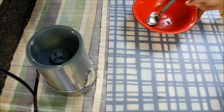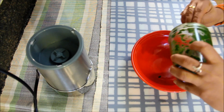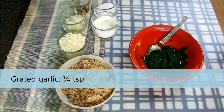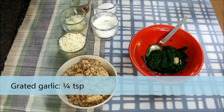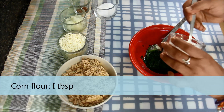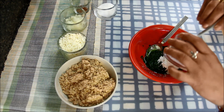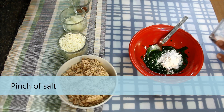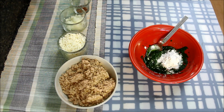I'll transfer it into a bowl — it's about 1/4 cup of spinach paste that I've got here. To this I'll add 1/4 teaspoon of grated garlic, 1 tablespoon of cornflour or cornstarch. I will add a pinch of salt. I'm not adding much salt as spinach typically requires less salt.